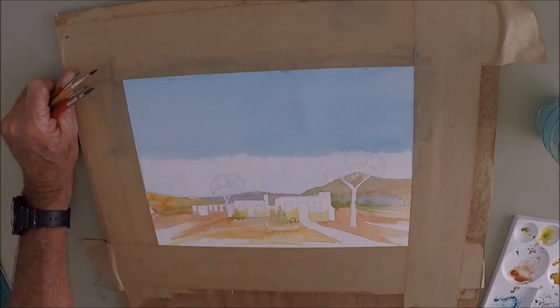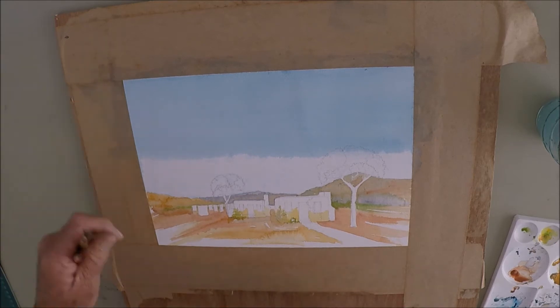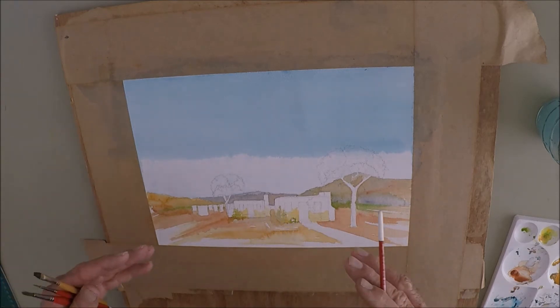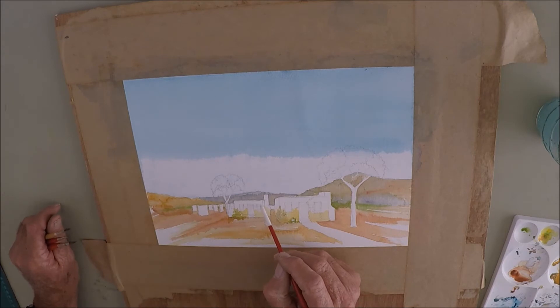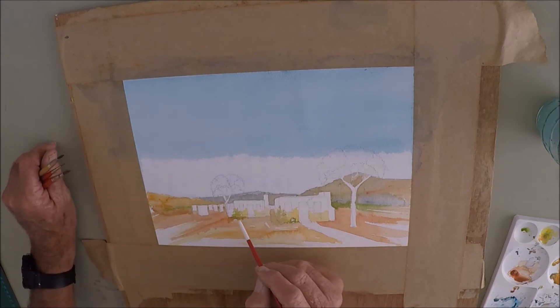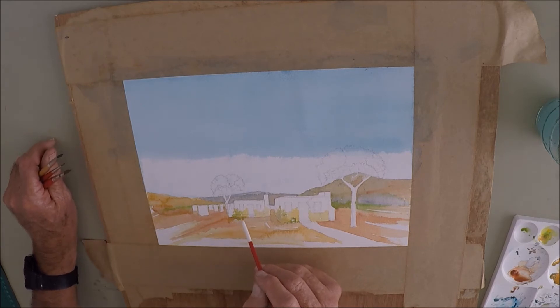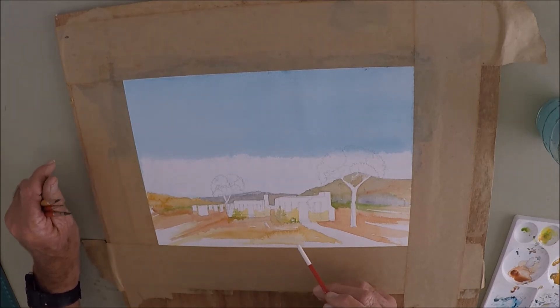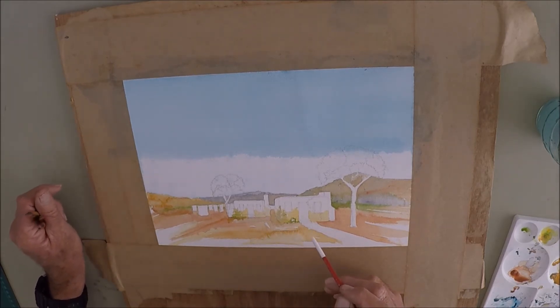Now we can see the basics of the drawing coming through. You've got a pretty good idea of the terrain and the perspective. As I said in previous drawings, the vanishing point is there, your horizon is there — that's where the door is. You get your scale correct and get the idea of everything going into that vanishing point. We're now going to start with the details, and as I said earlier, we're going to talk about shadows and contrasts — that's what's going to happen from here on.